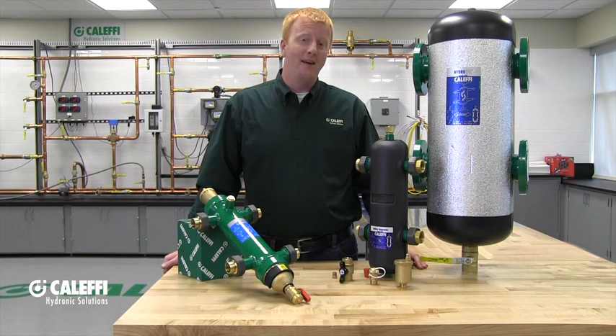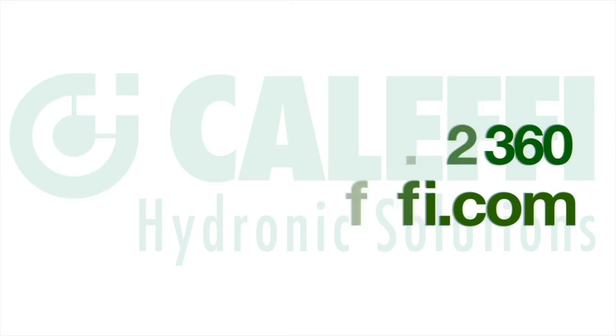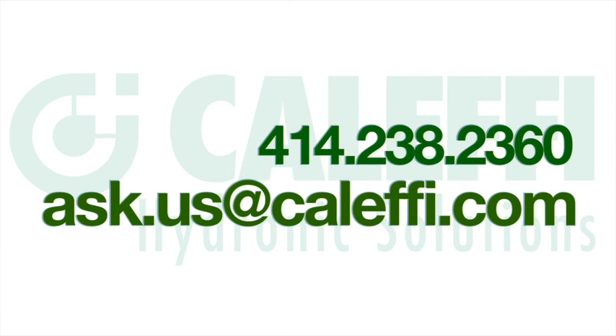Make sure to put the insulation jacket on after you're completed with your piping. On models larger than four inches you will have to have an insulation contractor field fabricate an insulation shell around the hydraulic separator. Make sure to contact your wholesaler, your rep, or us directly if you have any further questions, and thanks for watching.